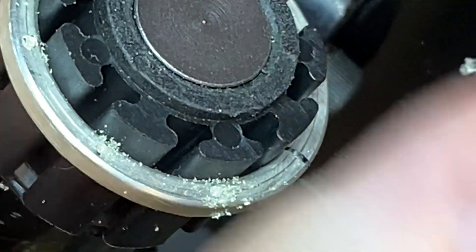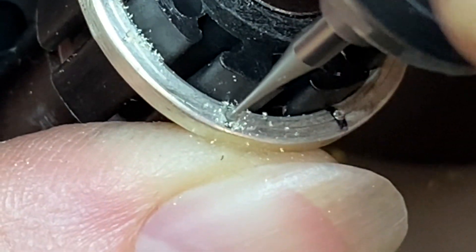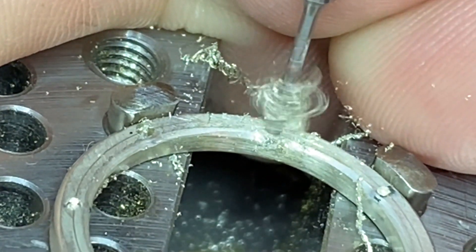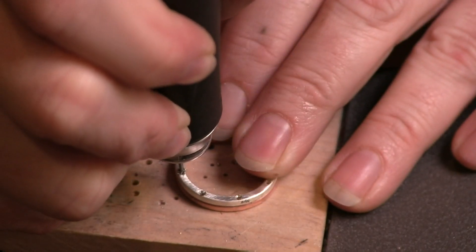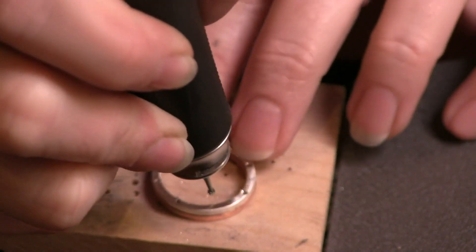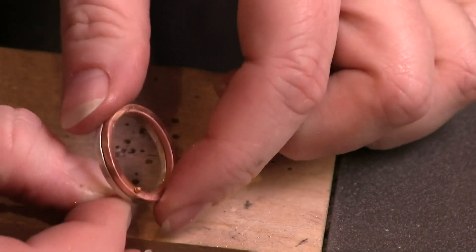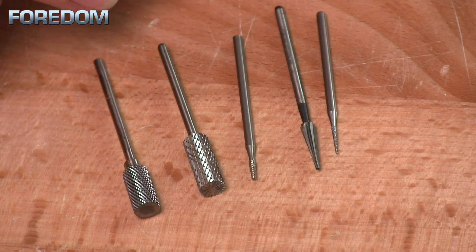Why would you need a ball burr? One thing I really like to use ball burrs for is to create a pilot hole or a pilot divot for my drill bits, which allows the drill bit to lock into place as I'm drilling down, so I don't have to worry about it skittering around and marking up my metal. Once a hole is drilled, I might come back with a round burr to clean it up a little. If I'm using a rivet, using a ball burr to create a divot gives me a much stronger rivet because the metal fills into that divot. You can also use these to clean up solder or grind something down.